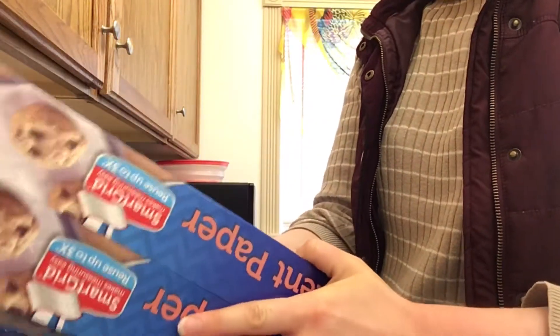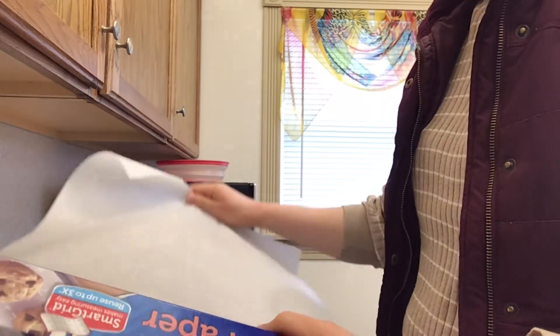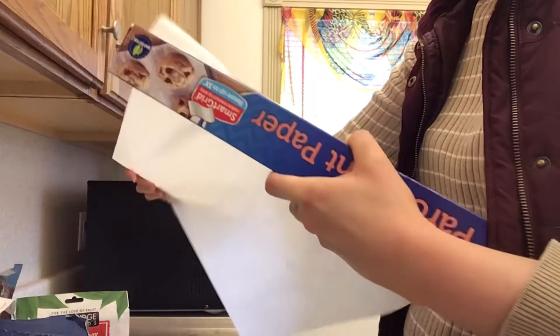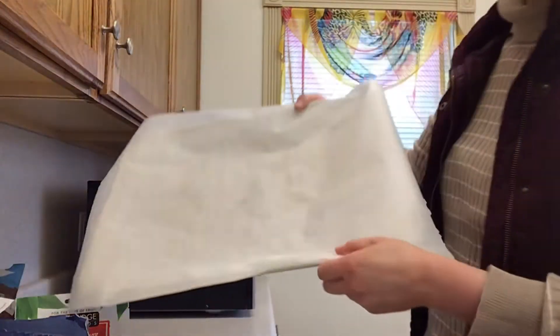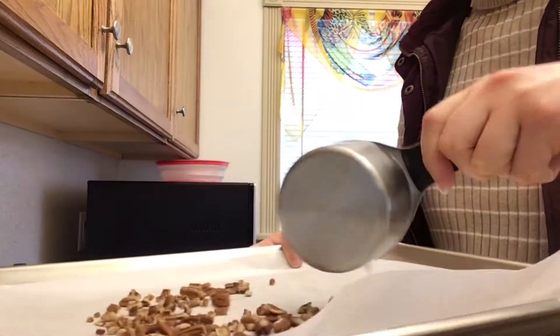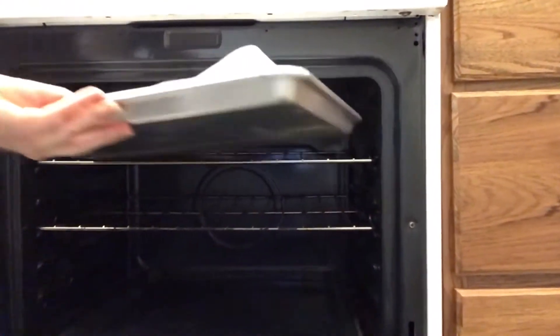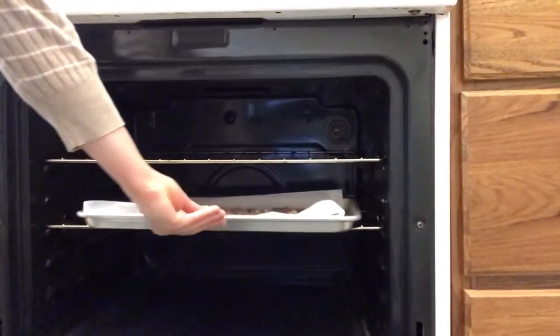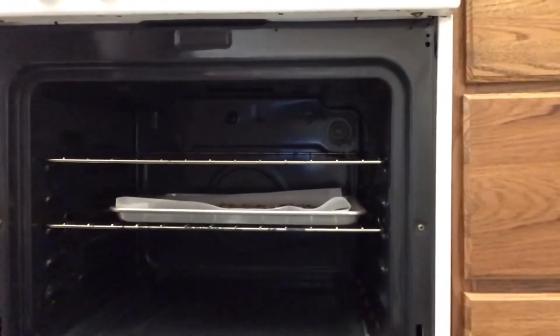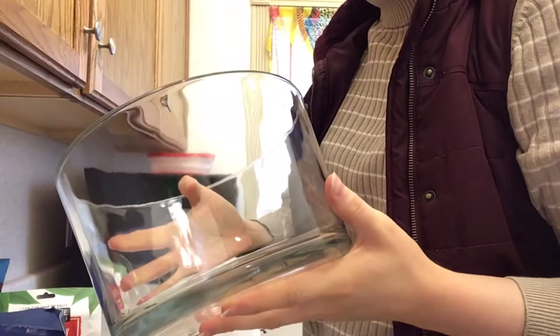I ended up using a little more nuts than the recipe called for — about three-quarters cup of pecans plus a few handfuls of almonds. I folded the paper just at the pan, spread the nuts out evenly, and baked them on the middle rack at 350 degrees for about six to nine minutes.